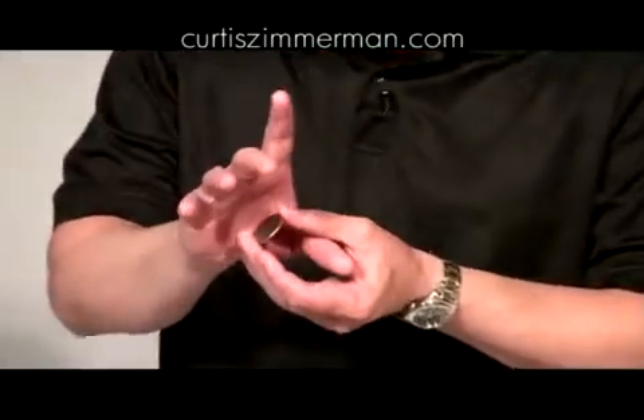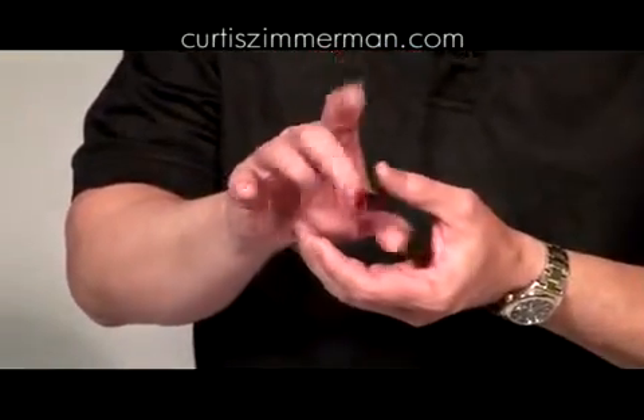Variation of the French drop. Very simple. I have the French drop down. I'm going to come in like this just as my thumb goes all the way in the hole. I'm going to relax. The coin's going to fall in, point to it, and of course the coin is still in that hand. That's the French drop.